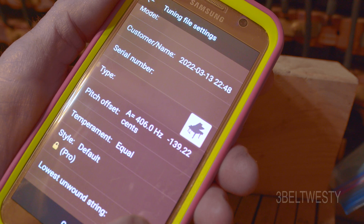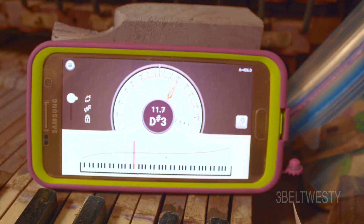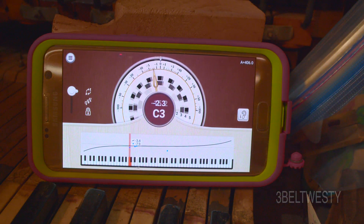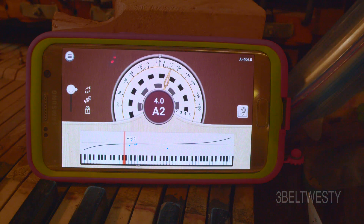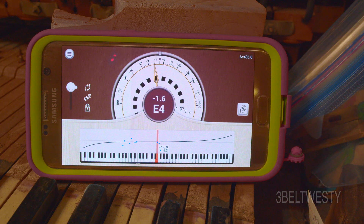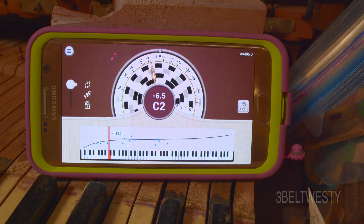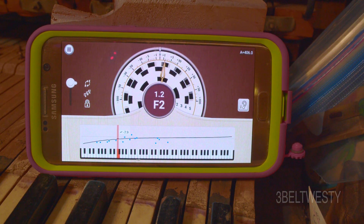Now using equal temperament. Continue. There's the curve there. Once I go through and set it up, I'm going to go through and play the notes starting at the very bottom. Now the app is going ahead and calculating the curve.